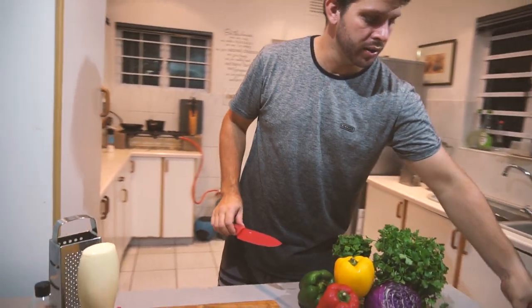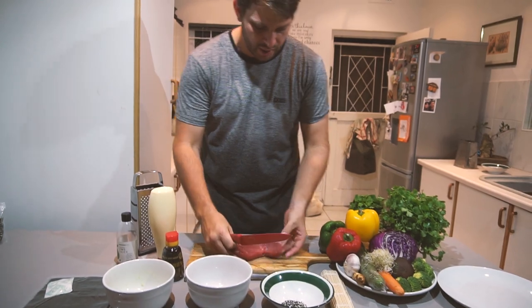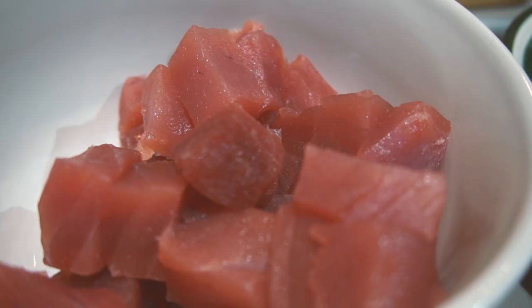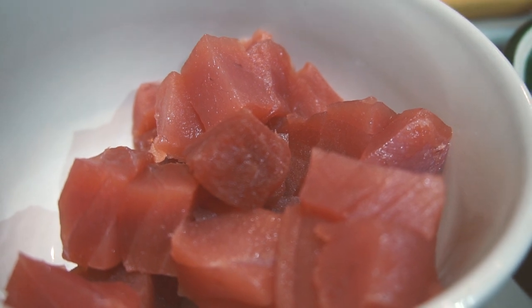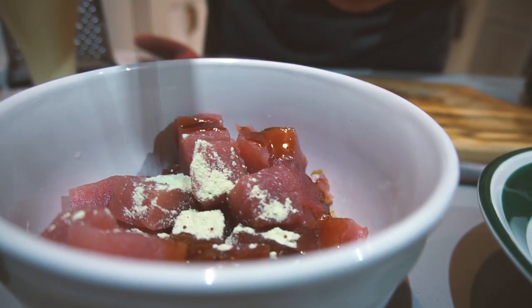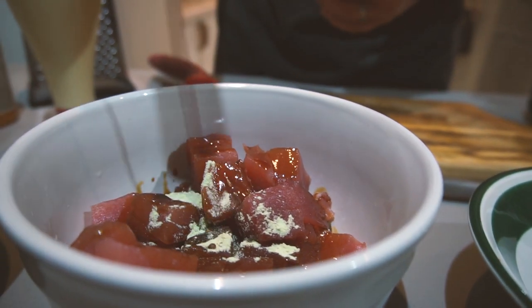Into the bowl we're going to cut some tuna. Look at how beautiful this tuna steak is. What I want you guys to do is just dice your tuna and cut it into squares by dicing. We're just going to sprinkle a little bit of wasabi powder over the top and flavour it with some soy sauce. Soy sauce has got a nice saltiness and also brings out that tuna flavour fantastically.